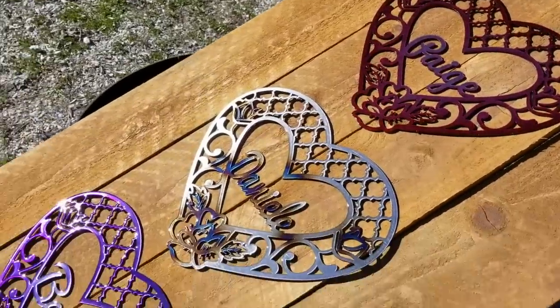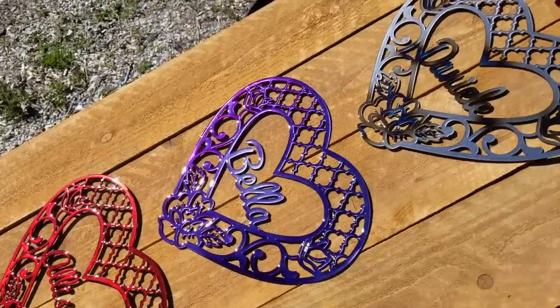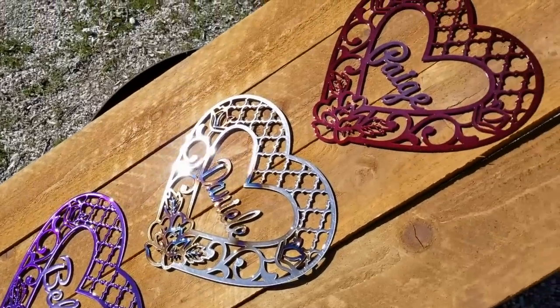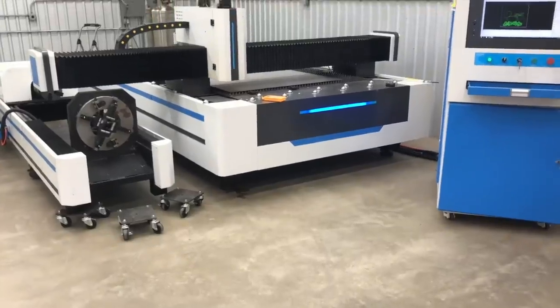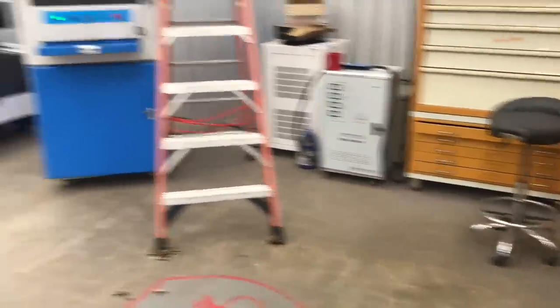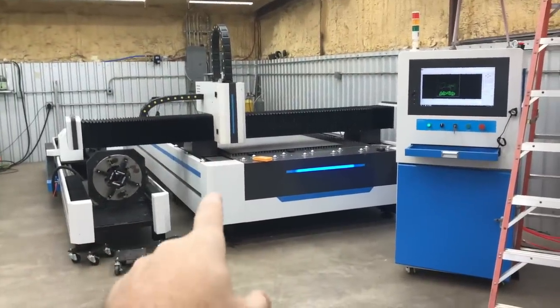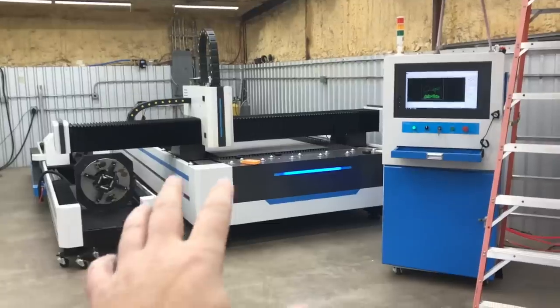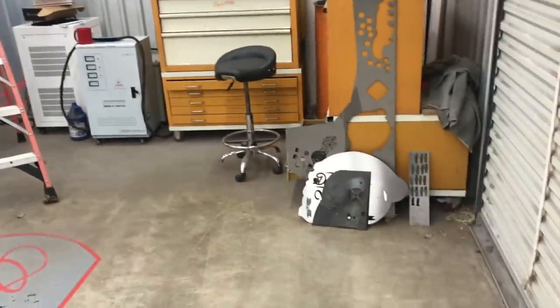Check these out - just finished these up and these are my first small production run on the laser. Take a look at these being cut. We're back on the laser, and if you're interested in knowing more about this laser, check the video description on YouTube for information on how I got it, how much it was, and who the company is.